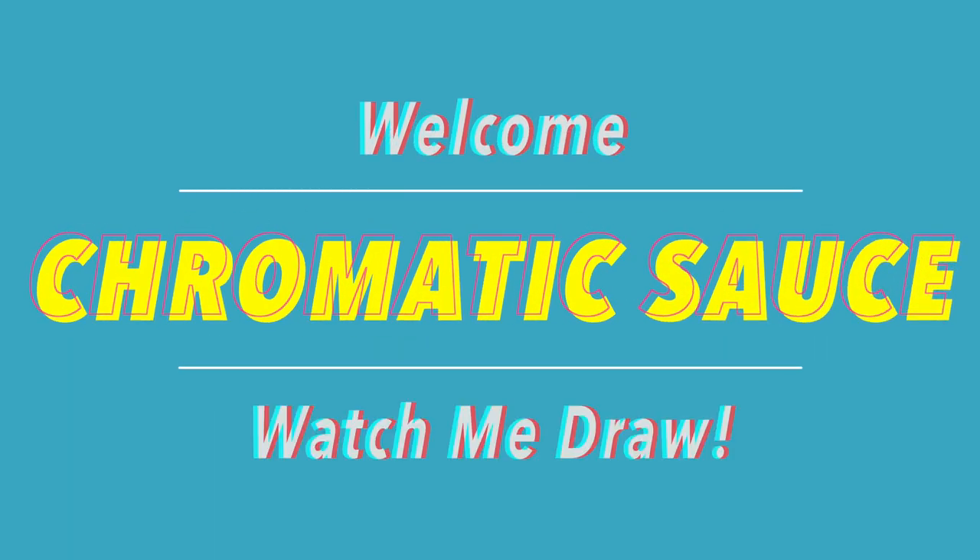Hello friends and welcome. I'm ChromaticSauce and we're gonna watch me draw today.